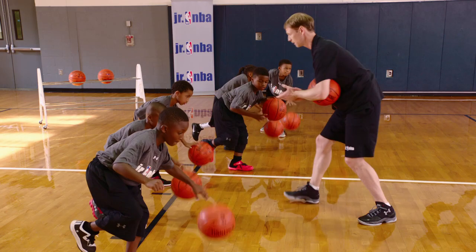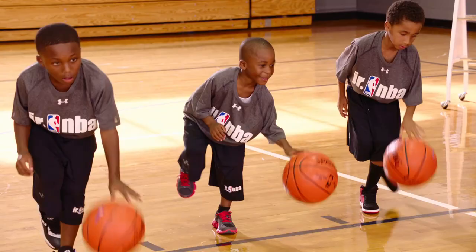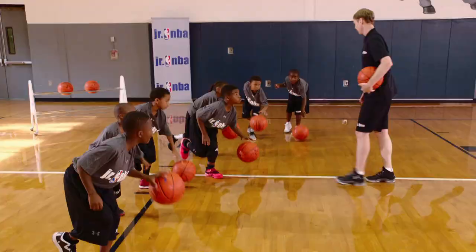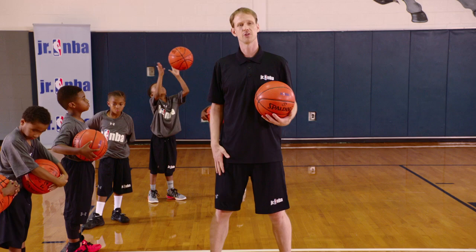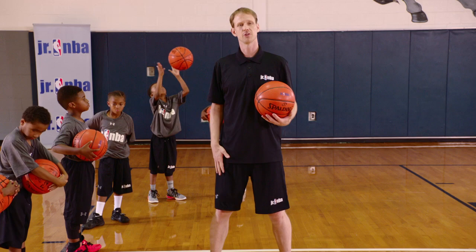Keep dribbling, eyes up, chest up — nice, good balance. We've got five more seconds. Great job, keep those eyes up — everybody should see me, see the floor. Three, two, one — relax and hold the ball. Great job guys! That is the dribble balance drill. It's a very basic dribbling drill that helps players work on their fundamental skill of balance and stability in their core, hips, and ankles.